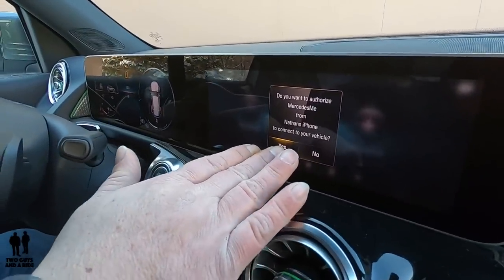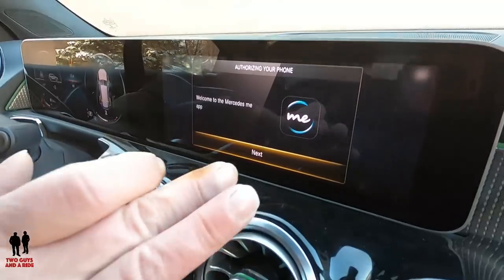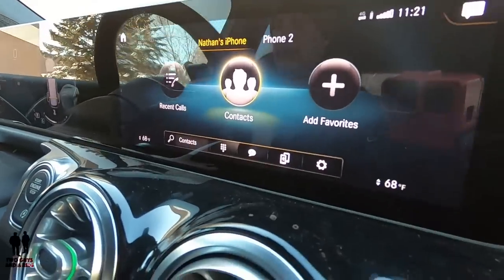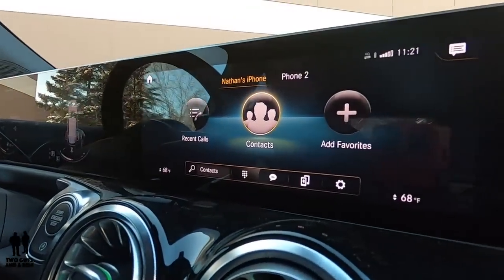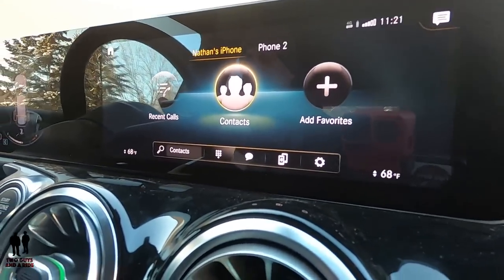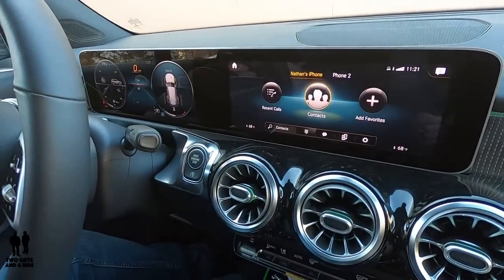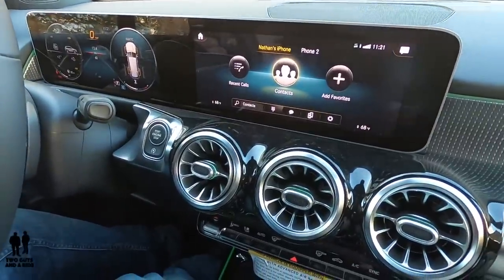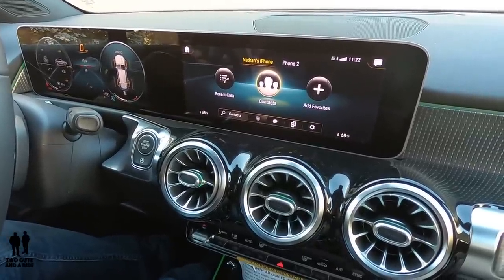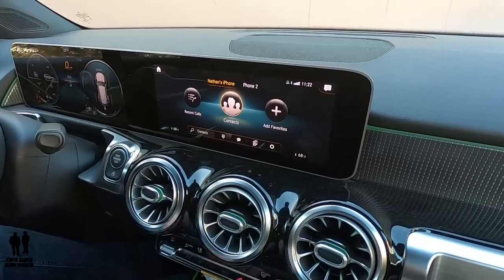It asks if you want to authorize Mercedes me from your iPhone — I select yes, and welcome to the Mercedes me app. You'd want the Mercedes me app already downloaded to your phone. Because the vehicle hasn't been registered yet I can't demonstrate it fully, but it does things like remote unlock, lock, and remote start all from your phone. My phone itself is now connected.